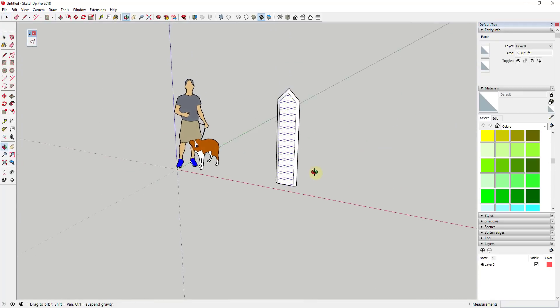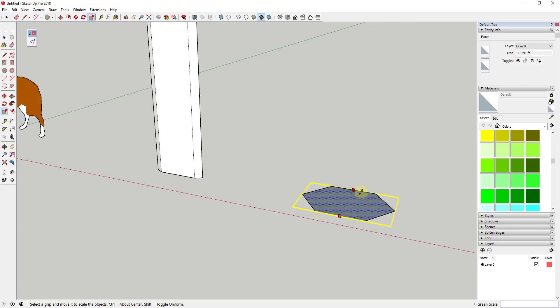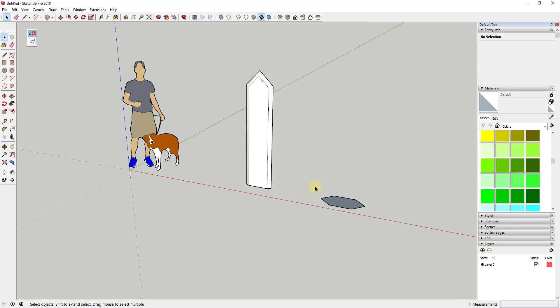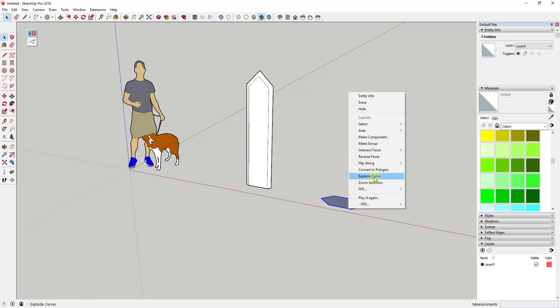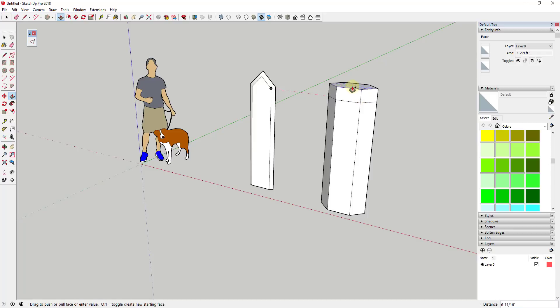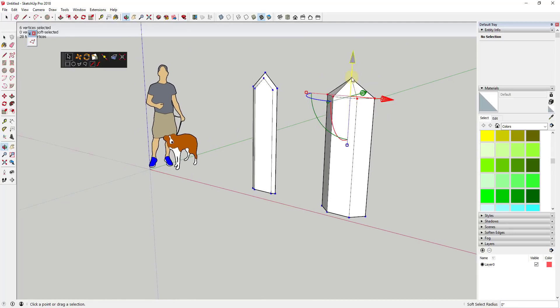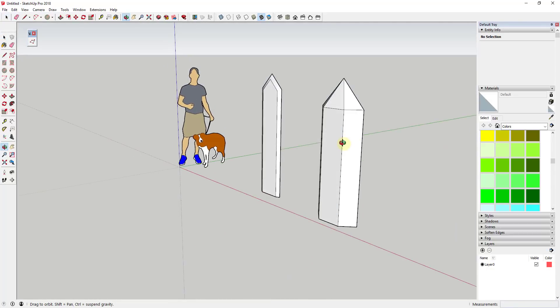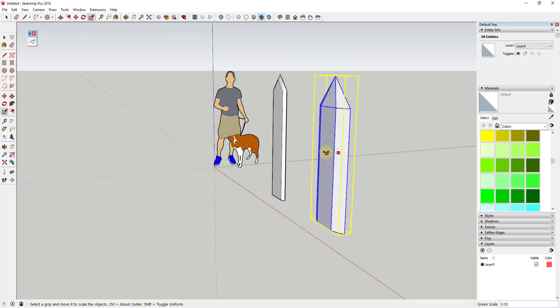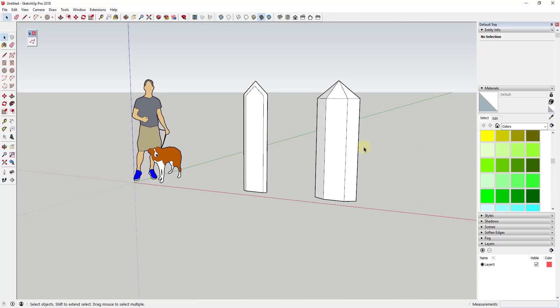Another way to do this: tap the C key, type in six, and hit Enter to draw a six-sided circle. You could scale it, push-pull it up, explode the edge, then push-pull it up to about the same size. Use push-pull in create-new-face mode by tapping Control, clicking and moving up. Then select the whole thing and merge it together using Vertex Tools. So if you wanted a simpler sword, you could do that — and you can move the point up and down to adjust how it looks.